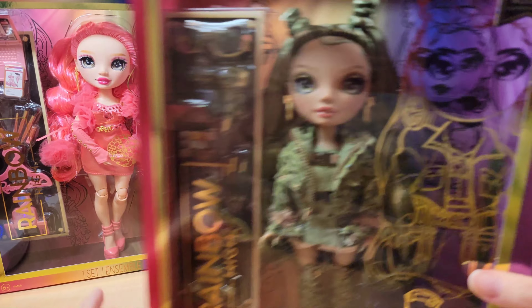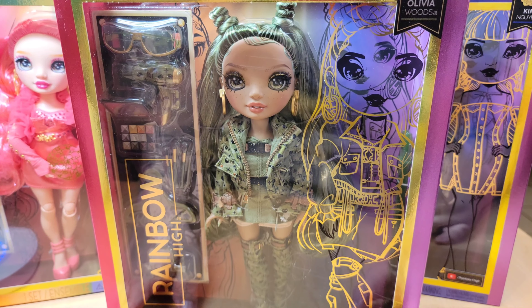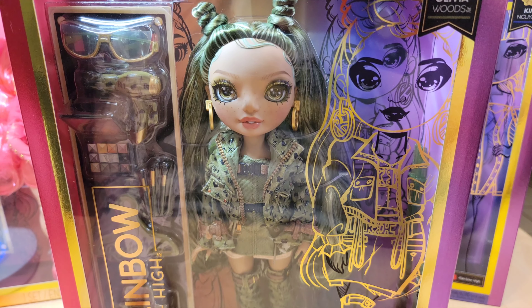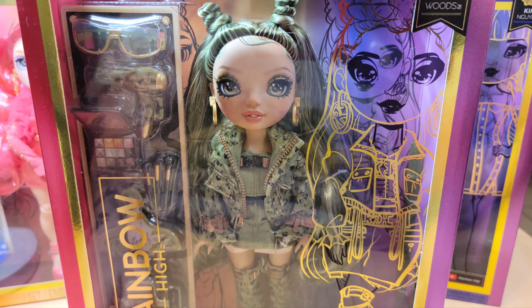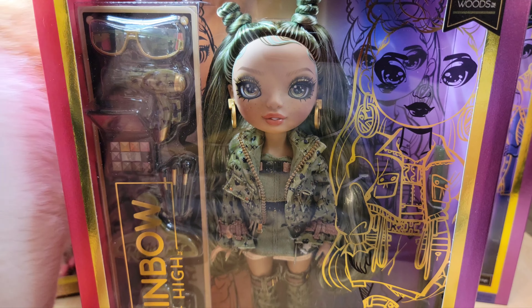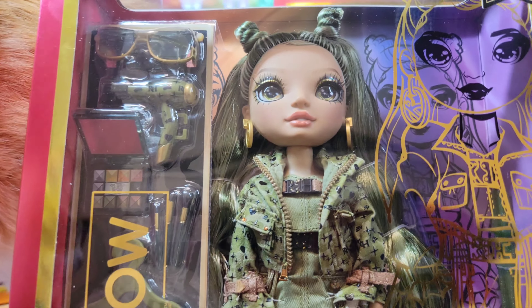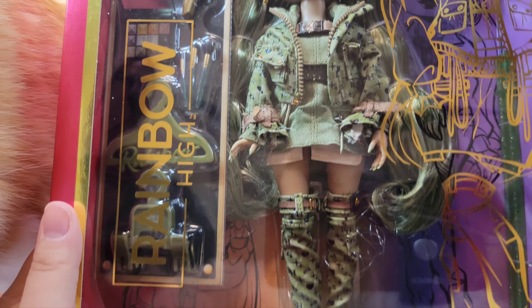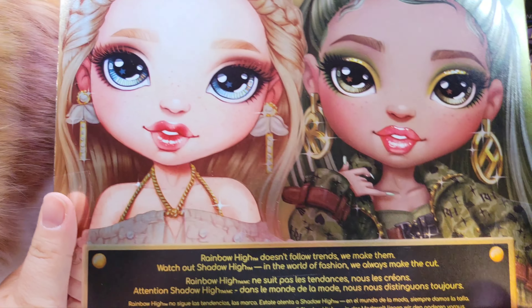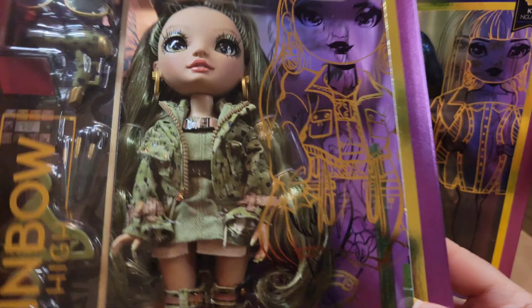Here is Miss Olivia Woods, our earth-toned green girly. I didn't think I'd like her color but I love her. I was saying on the Rainbow High subreddit that I really wanted an earth-tone series and an olive green girl was on my wish list. So this is her in the box — I really like it. This is the back, her and Victoria share it.